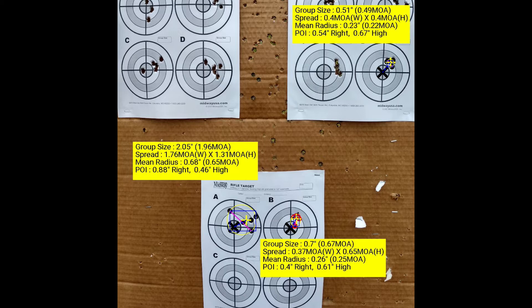It seems absurd, it seems ridiculous, to end a video by saying, well, sadly, we were only able to get a half-inch group. A half-inch group is nothing to be ashamed about. I am happy that I was able to get that. I feel vindicated in a way. But on the flip side, I was expecting more from these bullets.